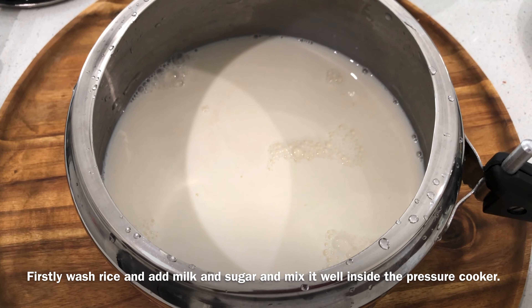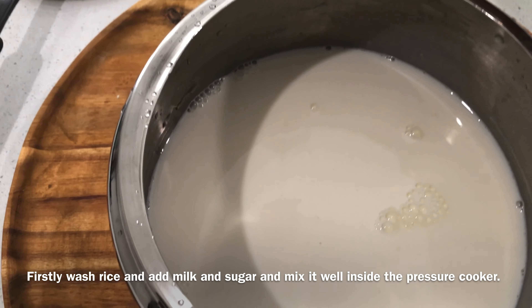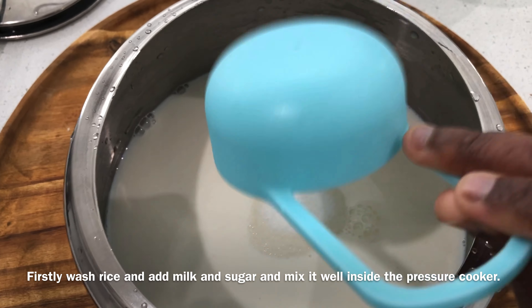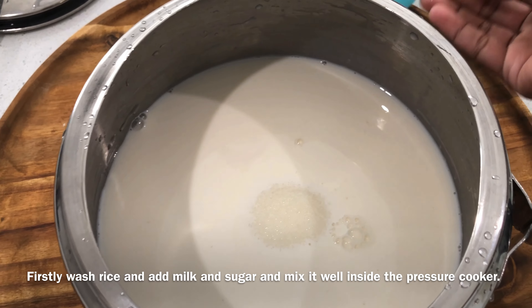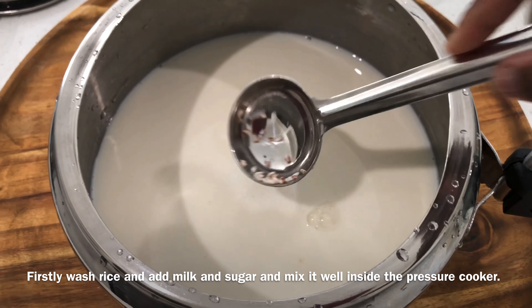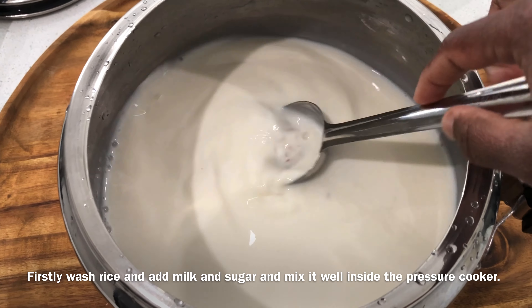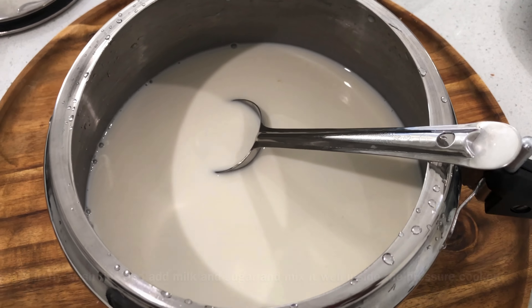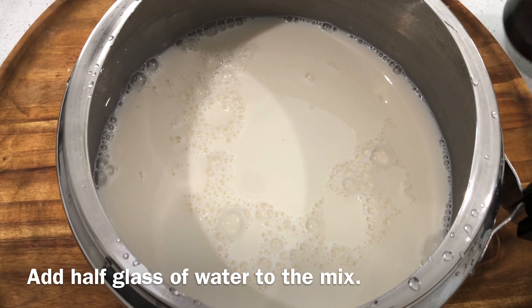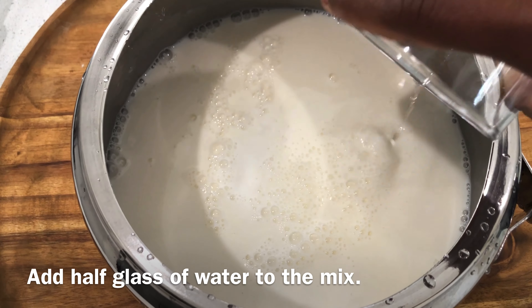I will mix it in the pan. Then we add 1 to 2 cups of egg.